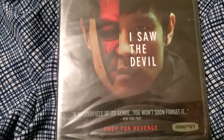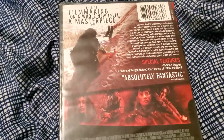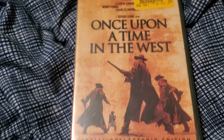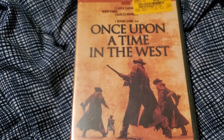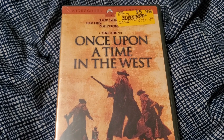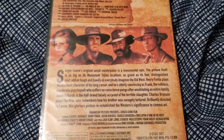Here we have I Saw the Devil, a movie I've been meaning to see for a while, so now I have it so I can watch it whenever I want. There's the back of the case and the disc itself. Here we have Once Upon a Time in the West. I've never seen this movie, but I've heard it's one of the best westerns of all time. It's directed by Sergio Leone, who also directed The Good, The Bad, and The Ugly, which is currently my favorite western, so I figured I'd give it a shot. And there's the discs themselves.